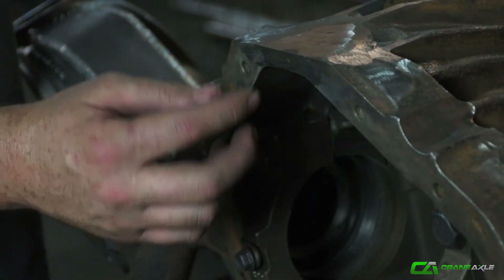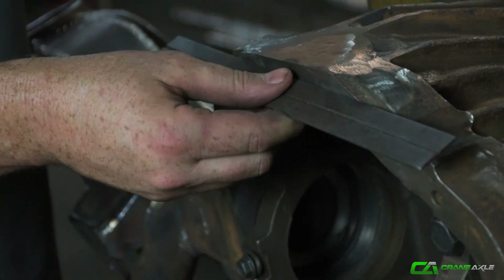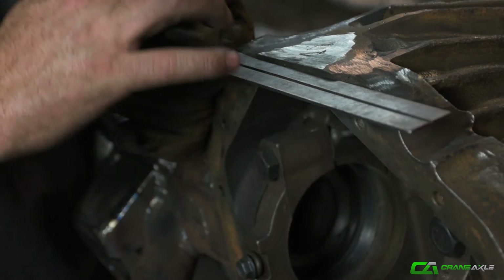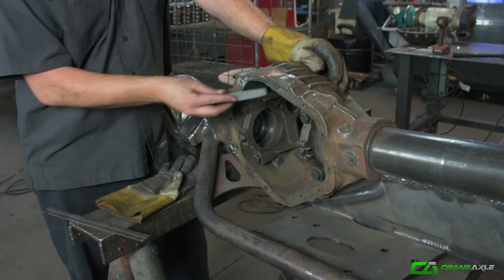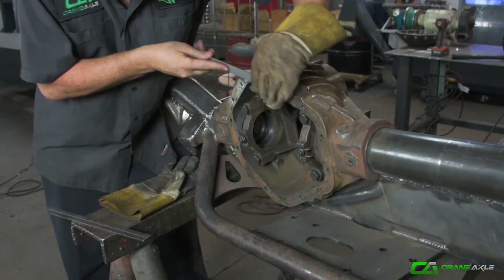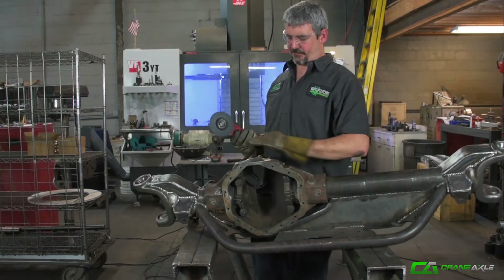Here's one really important part: whenever you're grinding down the weld that hangs over the front, this is your sealant surface for the diff cover. Make sure to use a straight edge and check that you haven't dug a divot in here at all. You want to keep that nice and straight — don't go overboard with a grinder. It's even best to use a file to final finish this part right here.